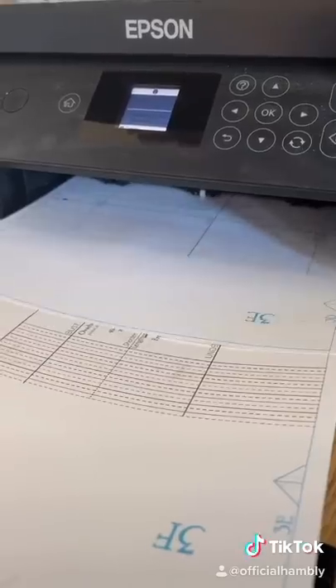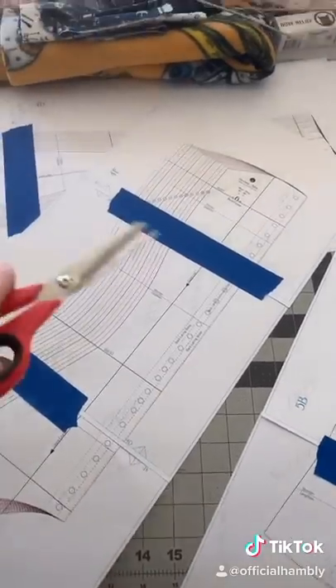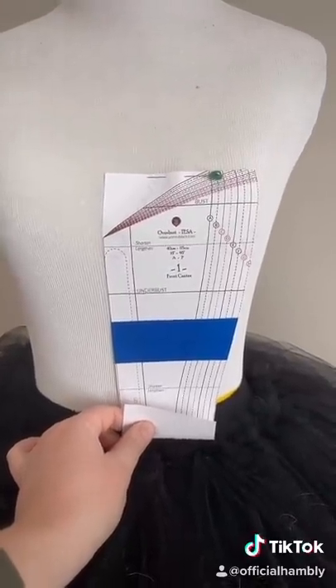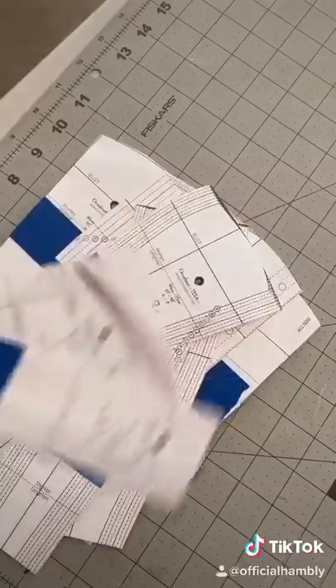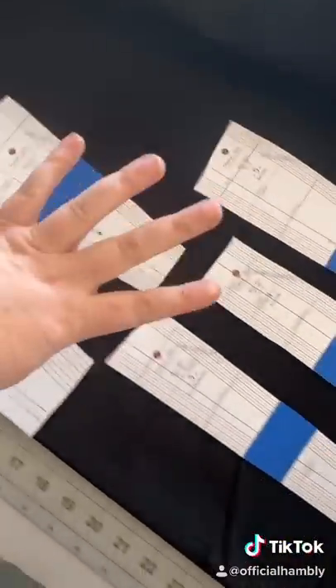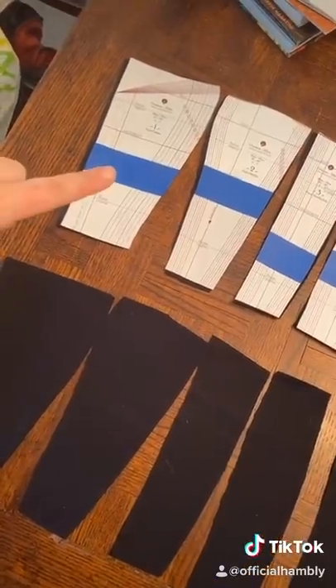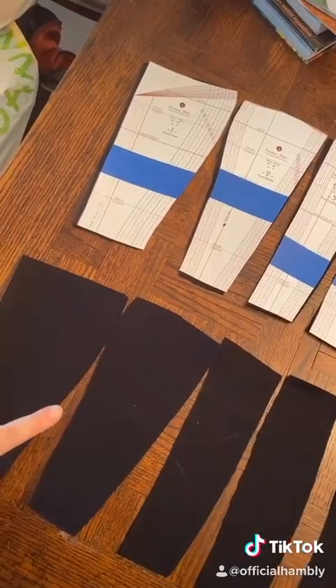Download, print, and cut. Measure your piece to the mannequin and adjust where you need to. Once you cut your pieces, it's time for fabric. I'm making mine black because I don't want to be sued. You're going to cut each piece four times — you should get two layers: one for the outside and one for the corset.